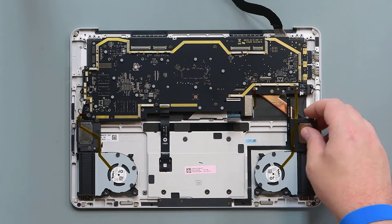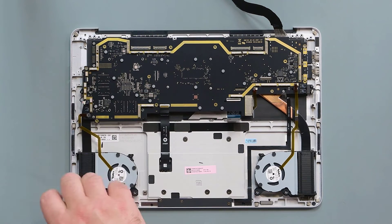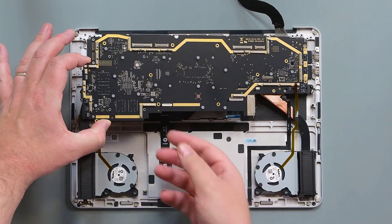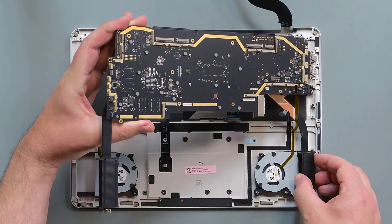Lift the speakers up and out. There are a total of 14 screws securing the PCBA and the thermal module. Remove those, and then carefully lift the left side of the motherboard out of the C cover. Make sure to avoid bending the thin pack of the thermal module while you lift the motherboard up and to the left to remove it.